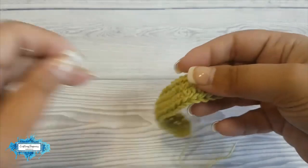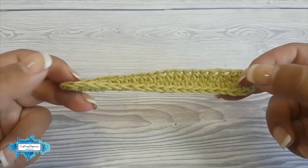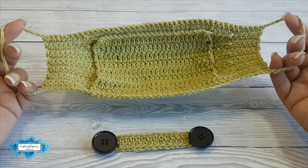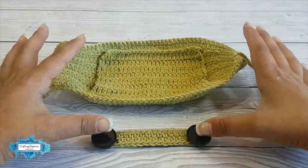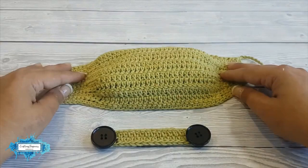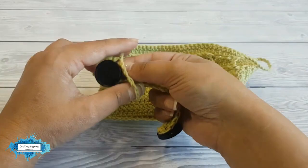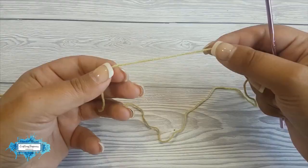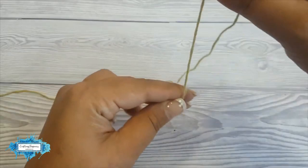This is how it looks completed. Now all you have to do is use the two buttons and sew one at each end. I don't have a paper face mask with elastic straps to show you how this face mask adapter works because you just can't find them anywhere nowadays, but I will show you how to use it on one of my crocheted masks. You wrap the ear loops around each button behind your head and this is how it will look.